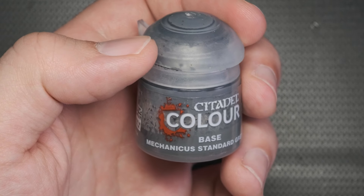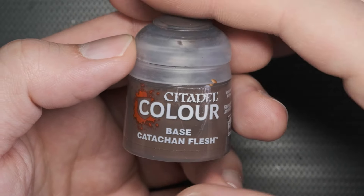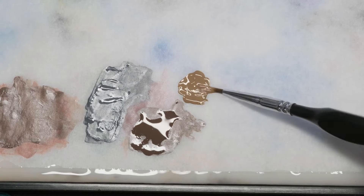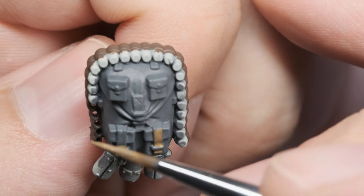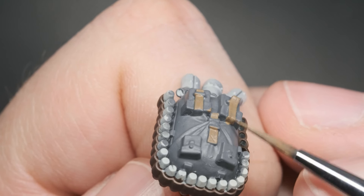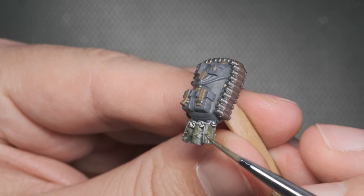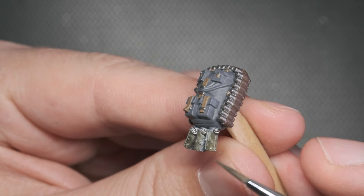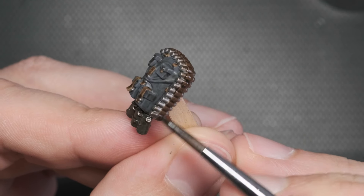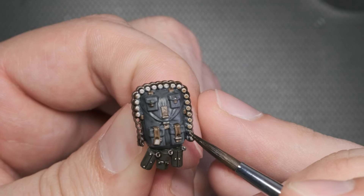With the main body done, I could start working on the backpack, which was base coated with Mechanicus Standard Grey. The belt holding the bullets received two layers of Catechon Flesh, my go-to leather color. The smaller straps were painted with Steel Legion Drab. I'd like to mention that between each section, I go back to the base colors and paint over any spilled areas just to keep the mini tidy. Leadbelcher was painted on the bullets. The grenades were base coated with our medium green color, Castellan Green. After the grenades were painted, I grabbed a black and brown wash and painted them all over the backpack — brown on the leathers, black on everything else. This step helps to define all the little shapes and corners.